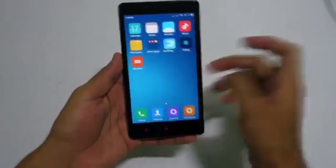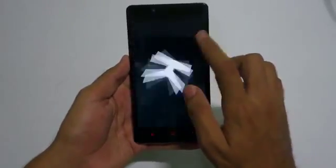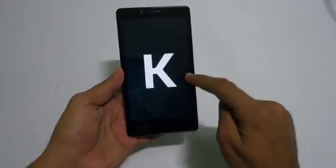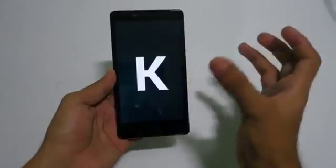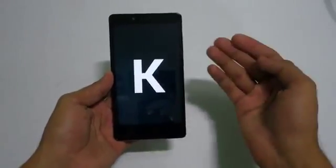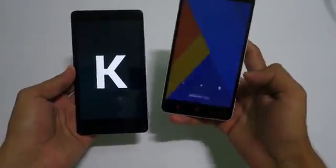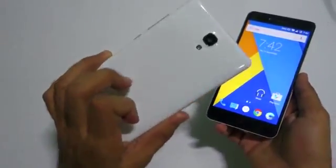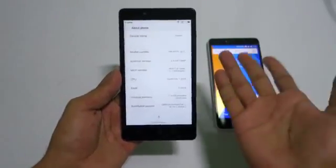Now that everything is set up, let's go into About Phone and check the Android version — it is still 4.4.4 KitKat, and I don't know why Xiaomi launched this with KitKat. The Redmi 2 Prime has the same Snapdragon 410 processor with 2GB RAM, so they could have ported that ROM to this phone. The Redmi Note 2 Prime I have comes with MIUI based on Android 5.1.1, which is an advantage. The Indian Redmi Note 2 Prime still has KitKat, but launching a phone with KitKat in 2015 is really not worth it.